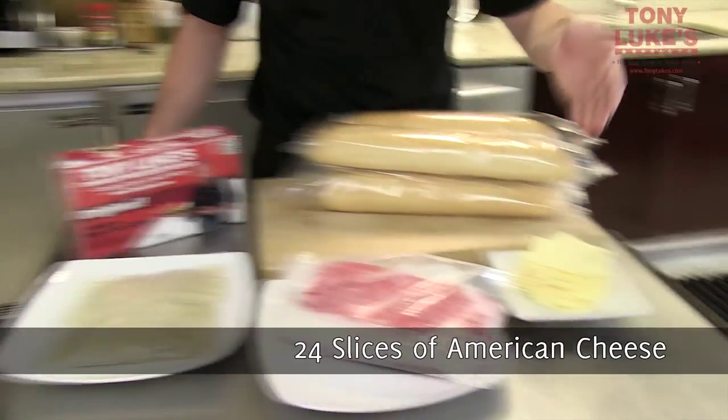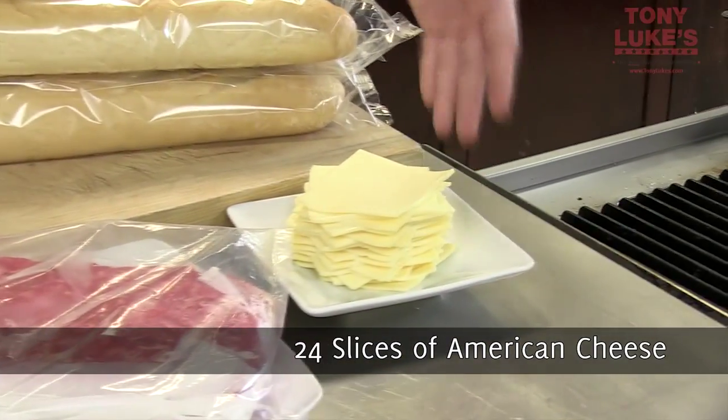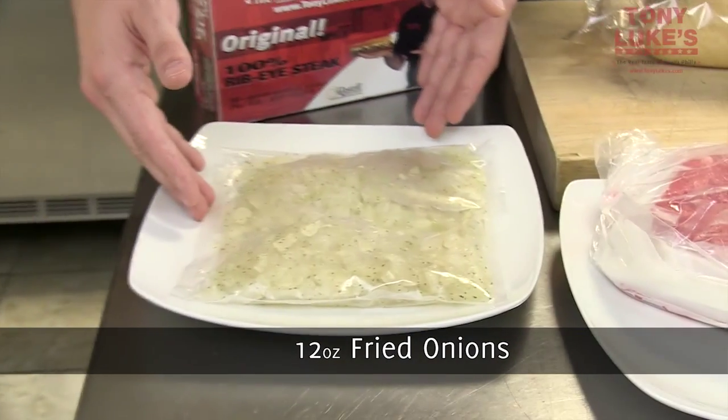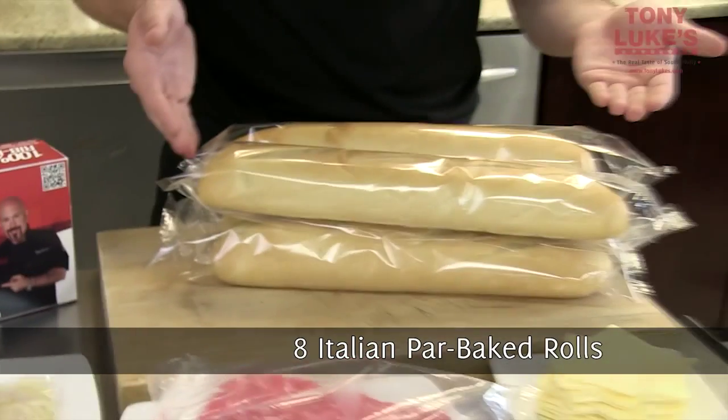Right now I'm going to describe to you what comes in the box. This is our cheesesteak package. You get 24 slices of American cheese, 24 ounces of 100% pure ribeye steak, 12 ounces of fried onions, and Italian par-baked rolls.